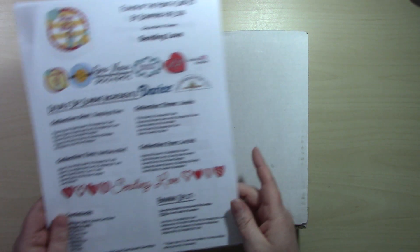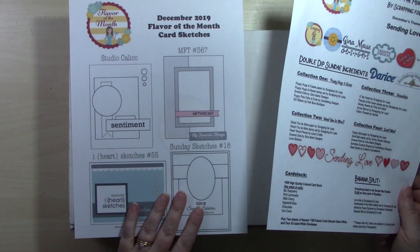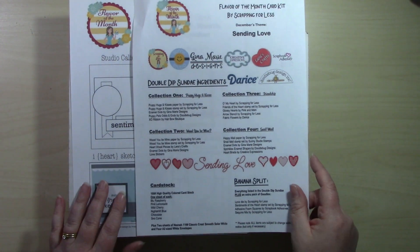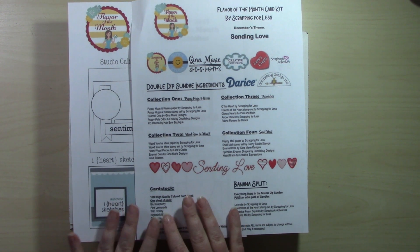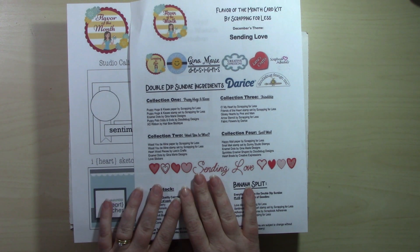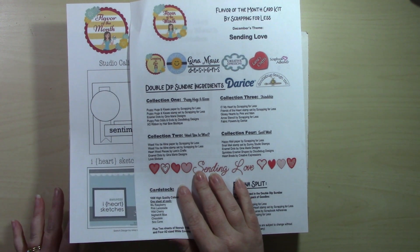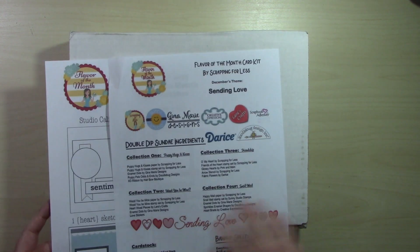I have my kit here and I've also printed out the ingredients sheet and the card sketches for this month. If you'd like to print your own copy or download them to your phone or computer, you can head over to the Scrapping for Less website — I'll leave a link in the description. There's a downloads tab where you can get those.